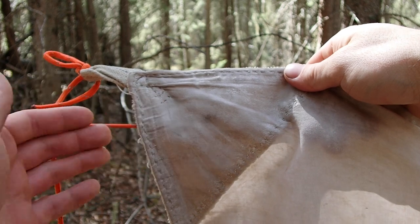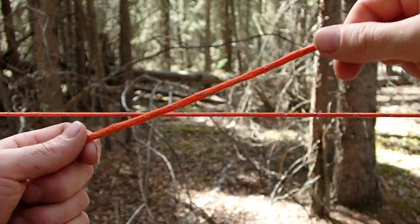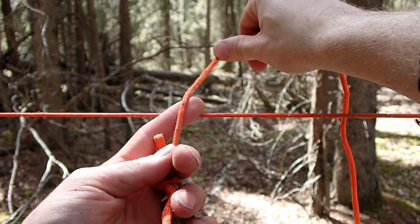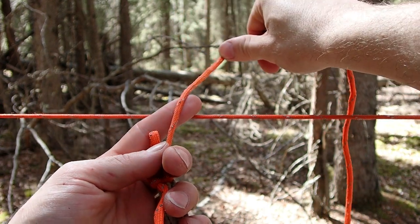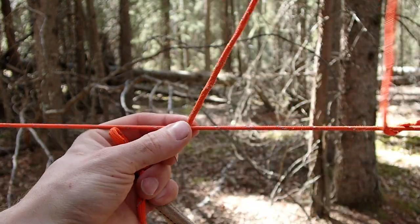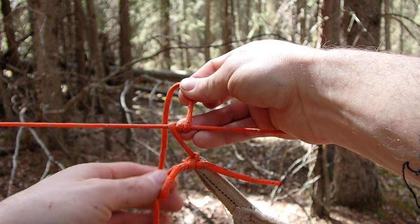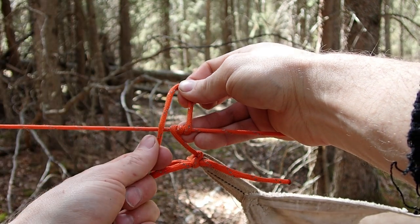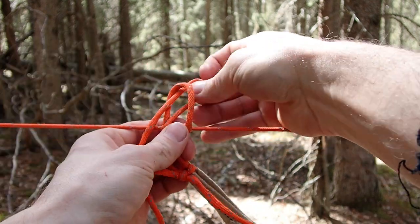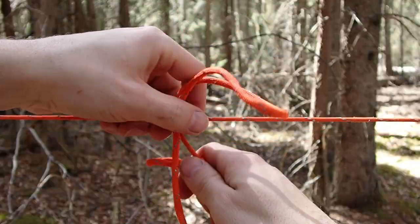Now I'll show you the other side of the tarp. This time the tarp ends over here and it is running to the right, which means our first two loops around the ridgeline are going to go towards the tarp, towards the right. I'm going to cross the connecting line on top of the ridgeline, pull all the way around once, all the way around twice, then for the third wrap I like to hold the slack up — we're crossing behind, not in front — crossing behind and putting a bite through that loop.